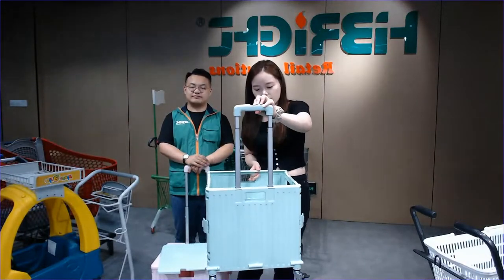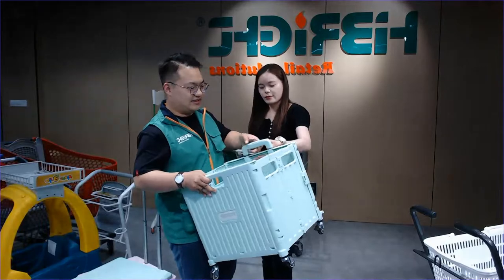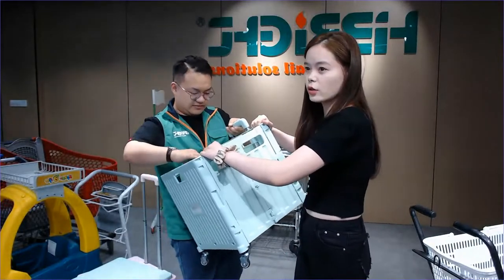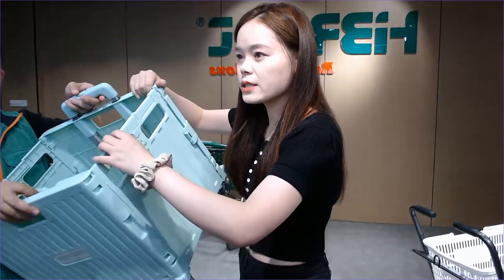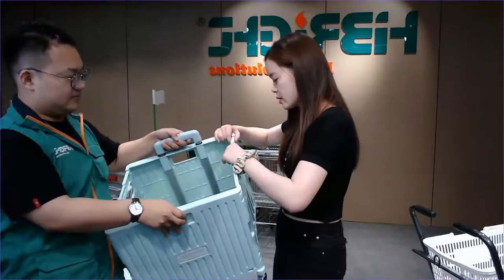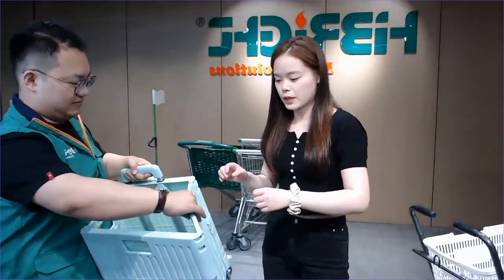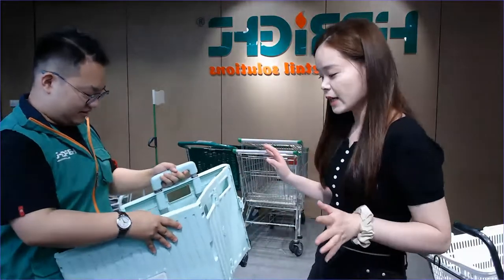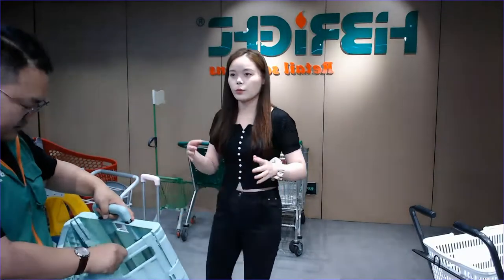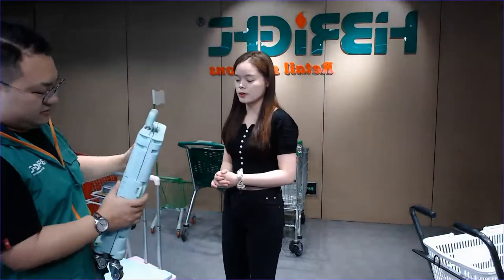The second generation is different from the first one because we have added a locker. This is the locker. For customers from the United States, we have many customers there. The locker on the cart connects with the body, making it more convenient. We can also do different colors — the pink color or green cart — you can choose.